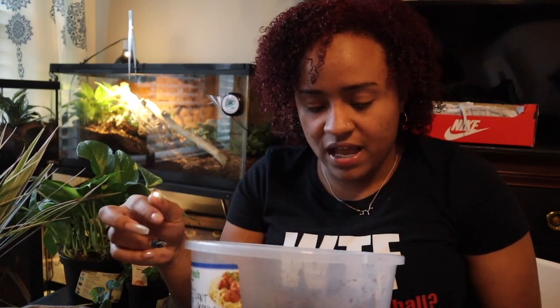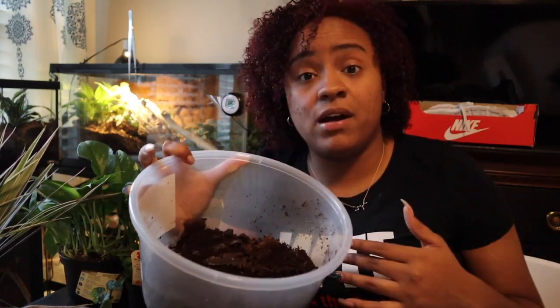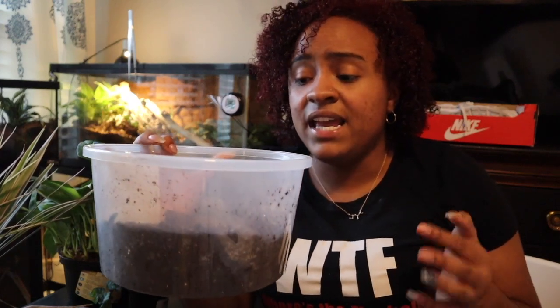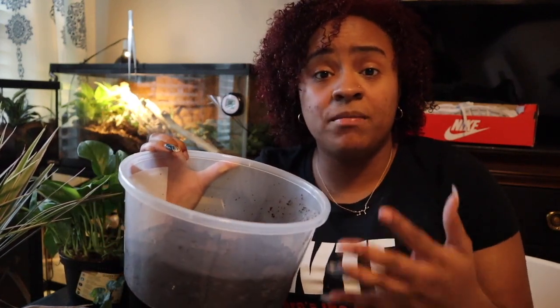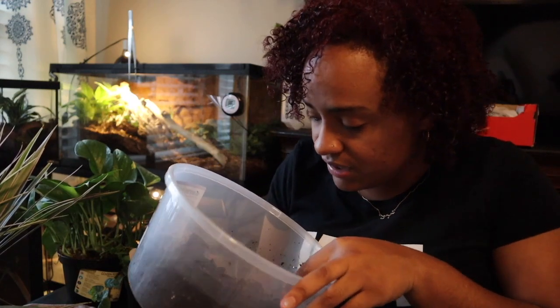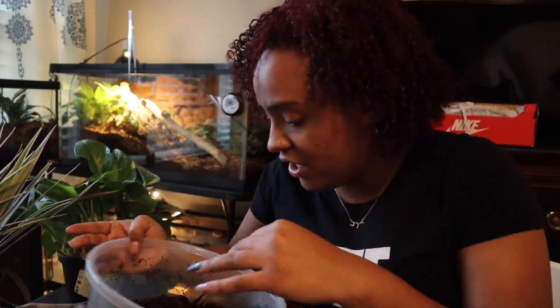These are my isopod cultures — I have two. The first one is my giant orange, and I also have some dwarf whites. I want to get more isopods in the future; I'm kind of obsessed with watching them breed. These are also seeded with springtails so I don't have to buy that separately. If this is your first buy, I highly recommend buying microfauna — it will save you money in the long run if you breed these guys yourself. I'm using the giant orange in particular because they're bigger and able to break up the larger poop left by a snake.